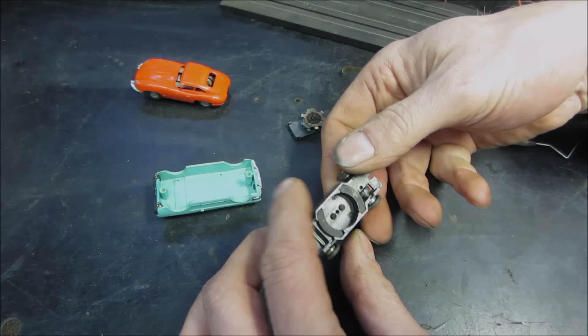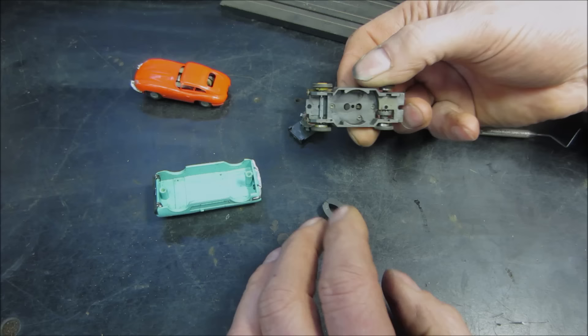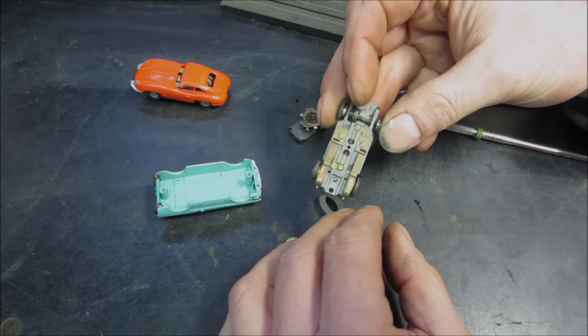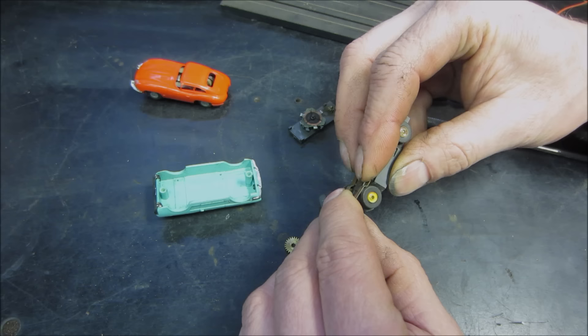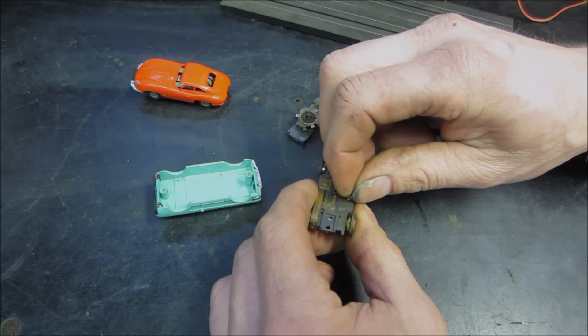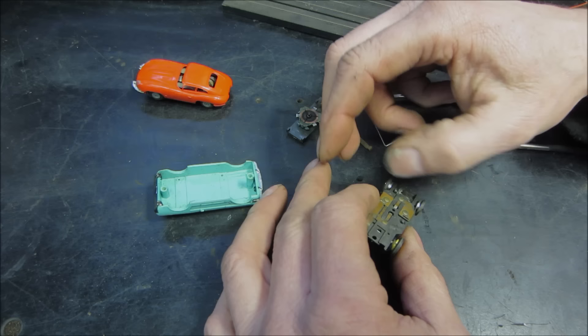Let's get those brushes out of there. That one's holding up. The most common wear item was the brushes and the shoes. The shoes come off and there's a little spring underneath them — those are very common to get launched across the room. Because it's copper, the stuff corrodes over time so they don't make very good contact. And I just launched one — called it!